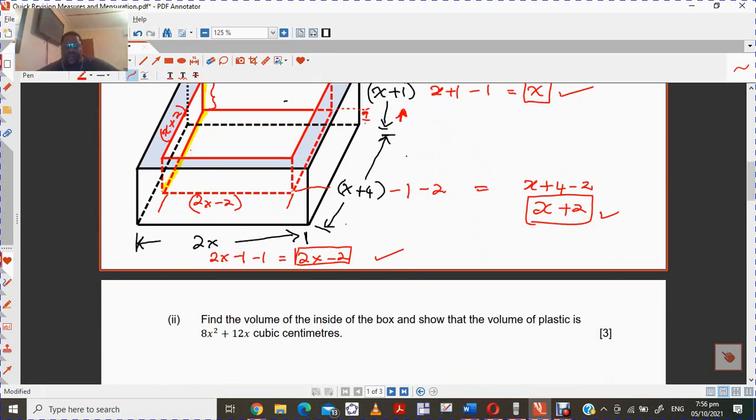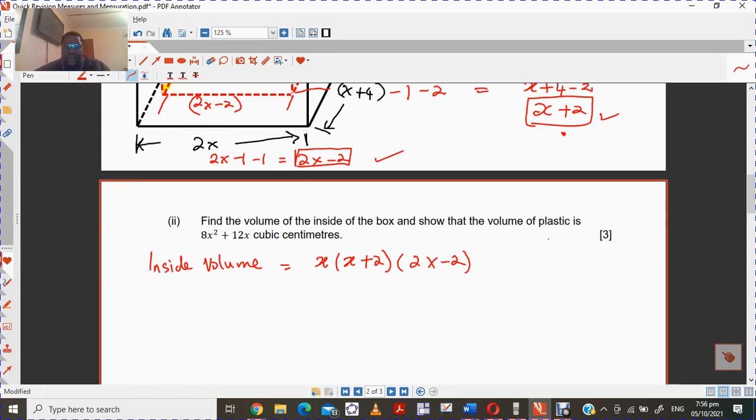So now they want us to find the volume on the inside. So the inside volume — you want to multiply x, which is our value for one dimension, by x plus 2, which is our second value, then multiply that by 2x minus 2. So these are the dimensions on the inside.